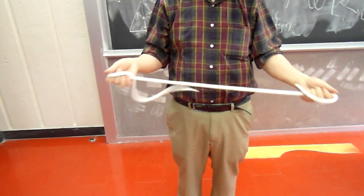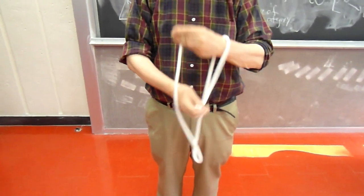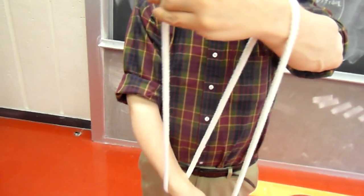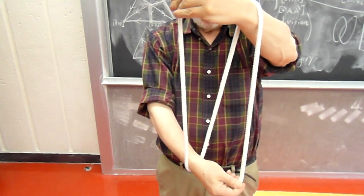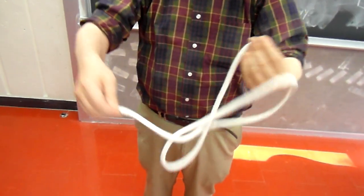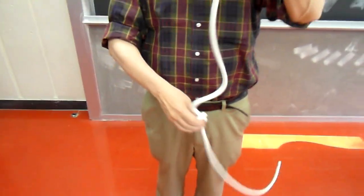How did that happen? Let's look at the situation again from another angle. Here I have a rope, and there's no knot in the rope — it just zigzags. You can see the zigzag very clearly, and no knot whatsoever in the rope. And yet, without letting go of the ends, a knot falls into the rope. How did that happen?